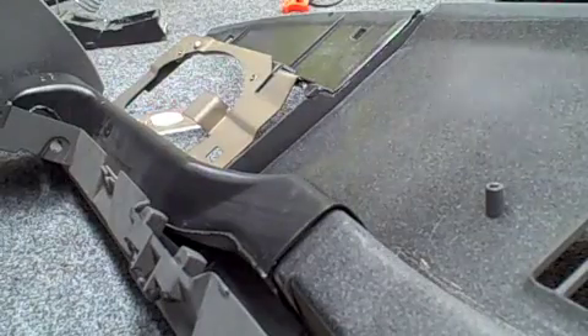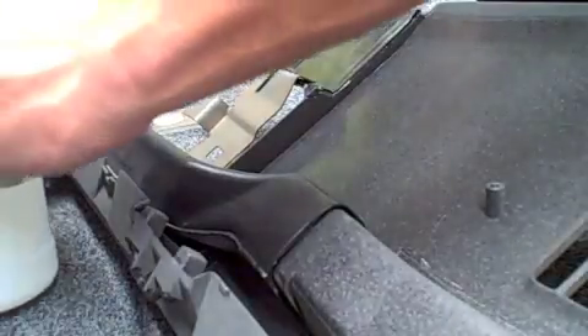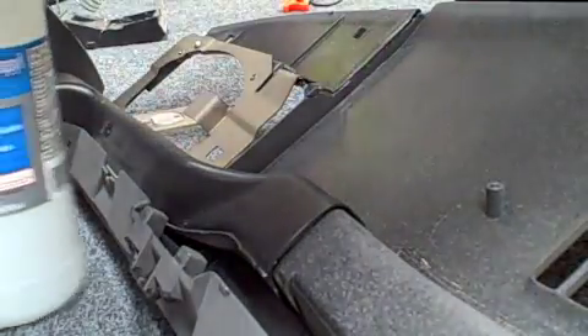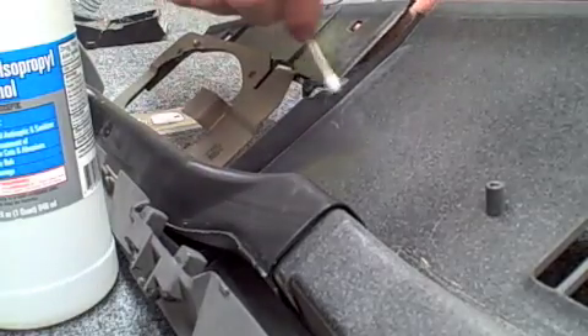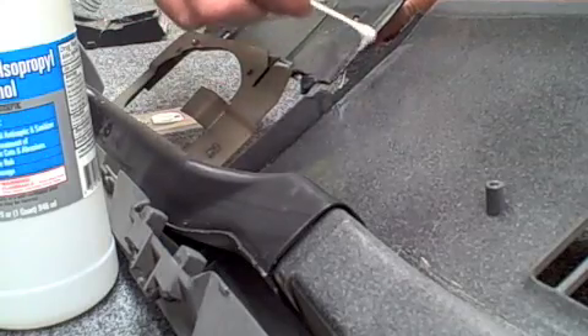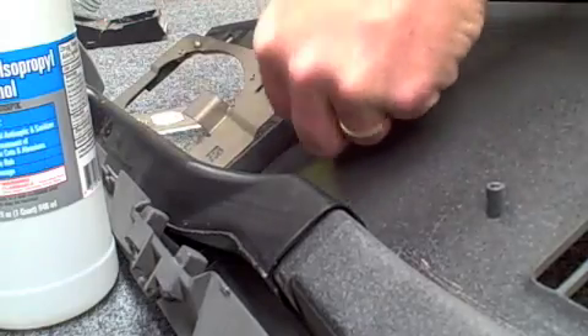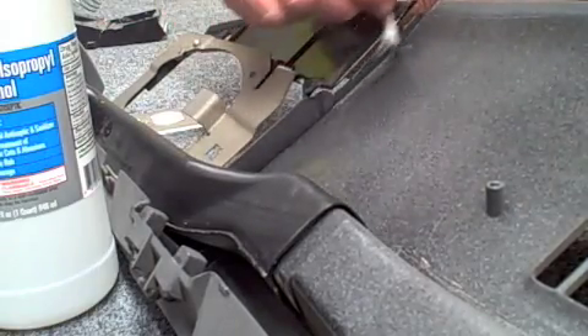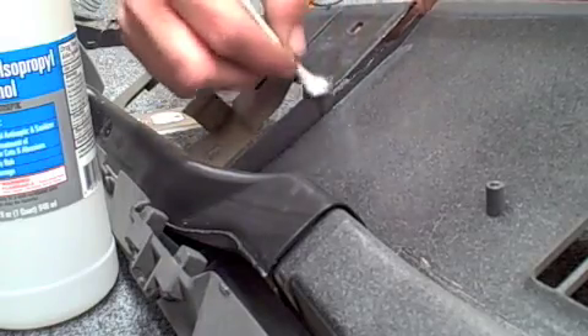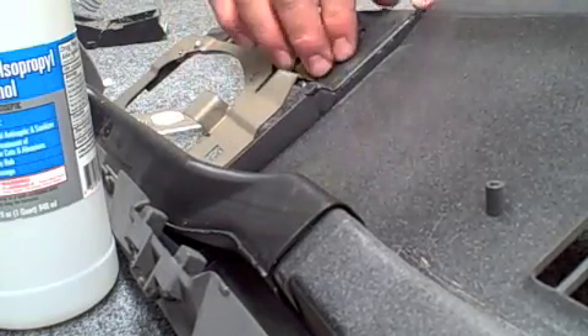I'm going to go ahead and show you how we do this. First step: you need to get your surface area clean, and you want to do that with your isopropyl alcohol — just put it on a Q-tip and clean the area that is either broken, damaged, or whatever you're repairing. After you get that cleaned off, we'll go through and show you how to do a couple of spot welds to get everything lined up in place.